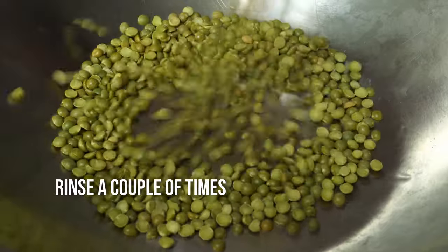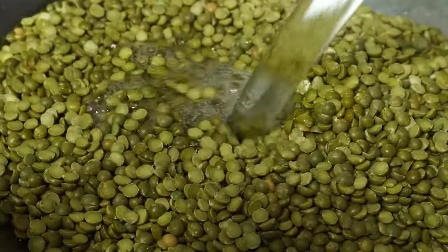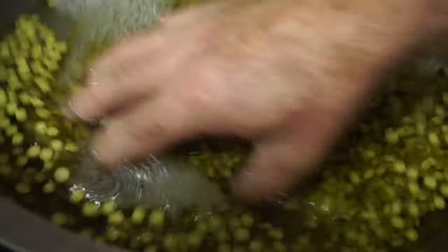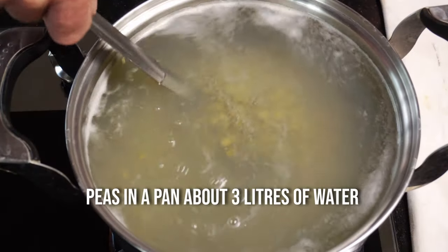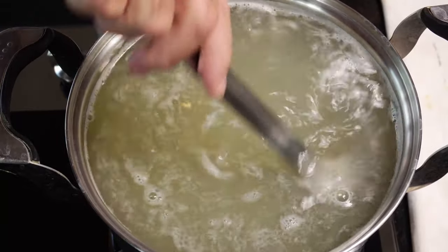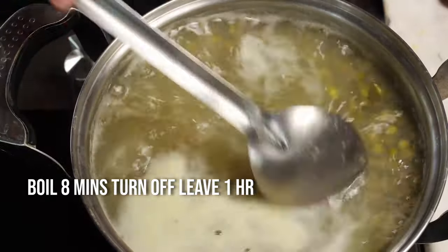I've got a kilo of split peas. We need to rinse and wash them a couple of times, take out the debris and the grits. Then we want to dump them in a pan with about 3 to 4 litres of water and bring to the boil. We need to be boiling our split peas for about 8 minutes, then turn off and let them stand for an hour. This is going to rehydrate our peas.